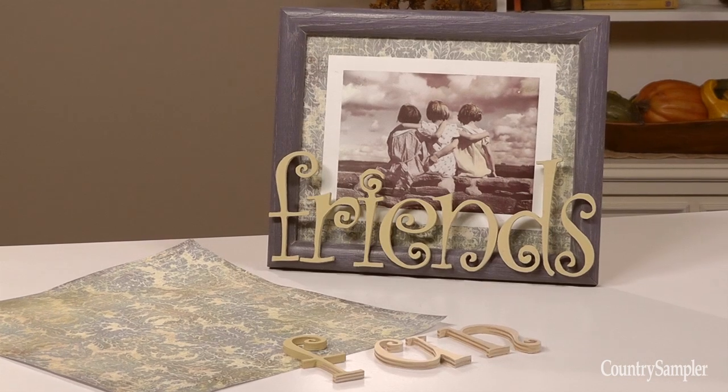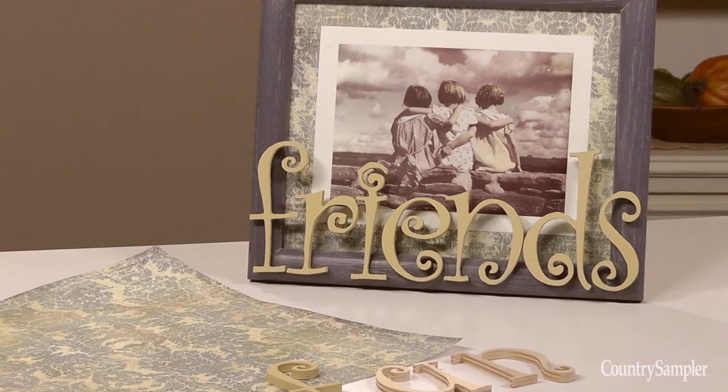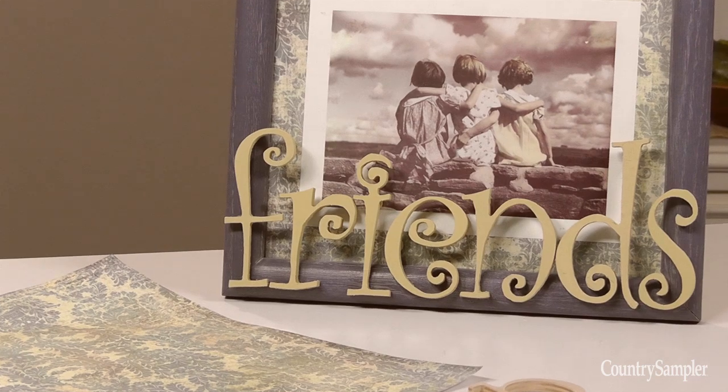Many popular frame designs feature large, three-dimensional letters. You can get the same look by adhering cut-out wood or chipboard letters to a basic frame. We liked this picture, but we wanted to give it a more updated frame, so we found a decorative piece of scrapbook paper to use as a mat. We painted the frame with a distressed finish, and then we glued on these painted letters. Besides painting the letters, you could also cover them in scrapbook papers, rhinestones, or buttons.